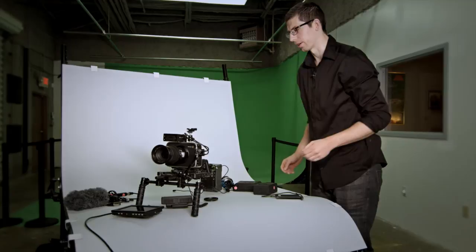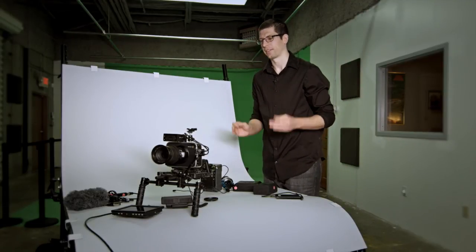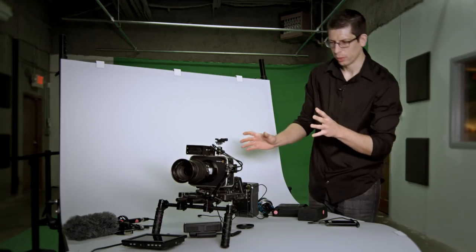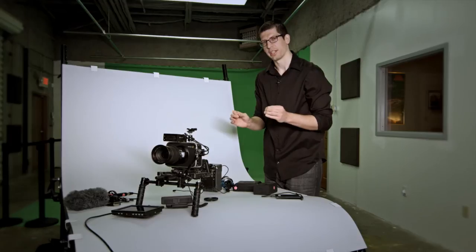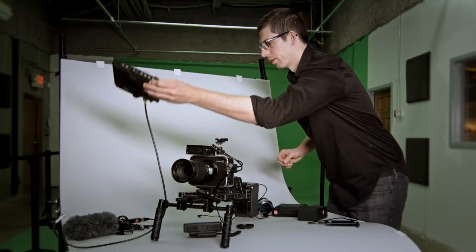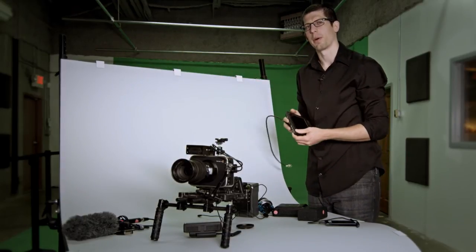Next thing: a monitor, because the monitor on the Blackmagic Production Camera kind of sucks. The resolution is not horrible — 800 by 480 — but the viewing angles are really bad and it's just not production accurate. Enter a production monitor. There are many options available and a lot of really nice monitors out there.